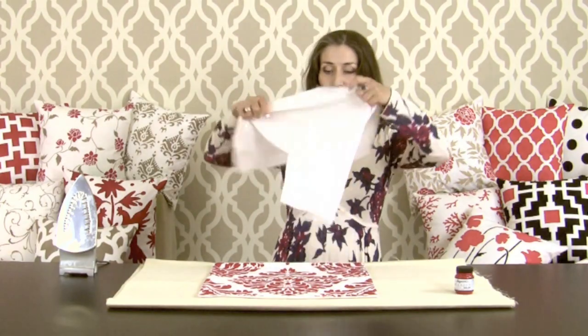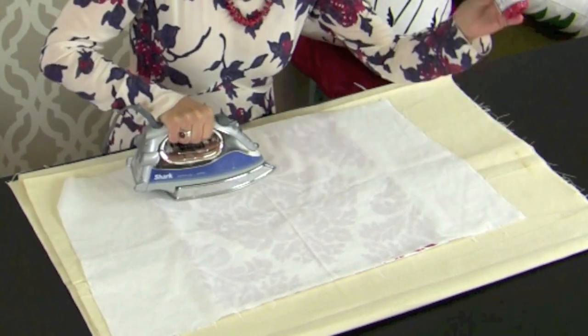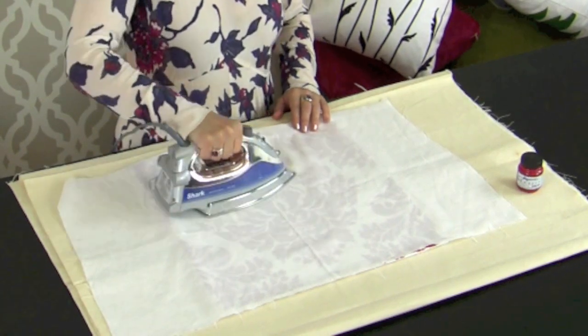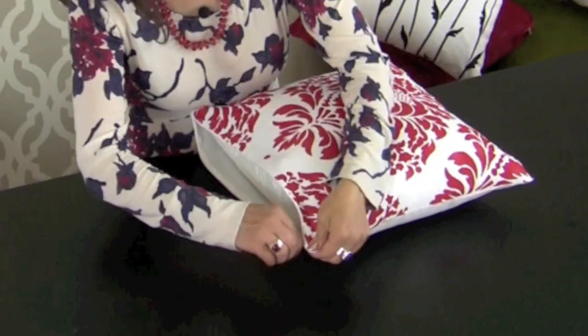If you plan on washing or dry cleaning your pillow, you must heat set your paint. This is done by covering the pillow with a cloth and slowly ironing it for 30 seconds in each spot, according to the paint manufacturer's instructions. This permanently heat sets and seals the paint, preventing it from fading in the washing process.